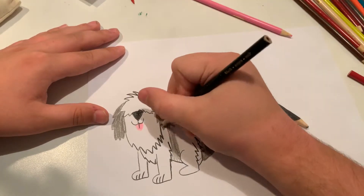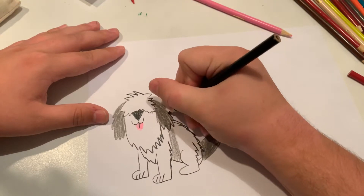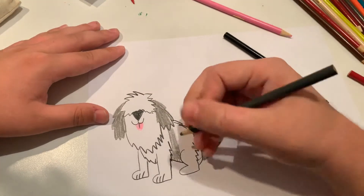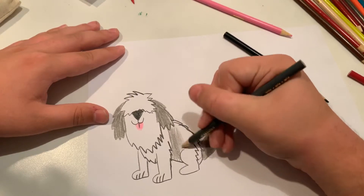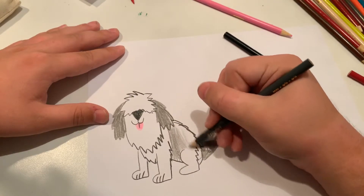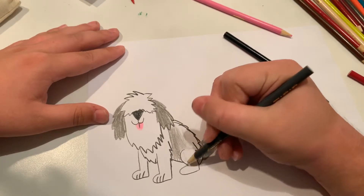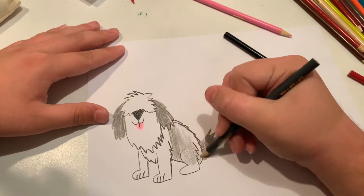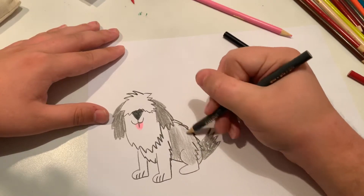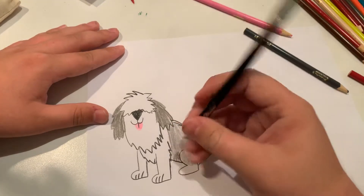Let me outline the ear. Let's make this leg, let's make this area. Let's make him like half white, half gray, since sheep dogs are a little bit like that.